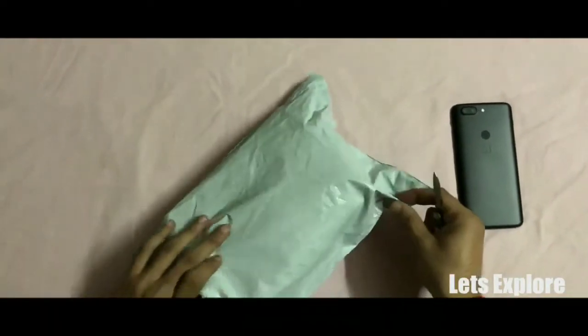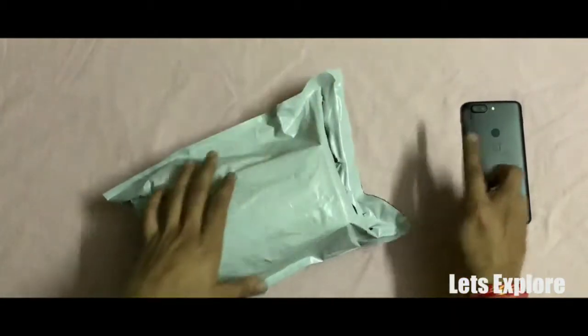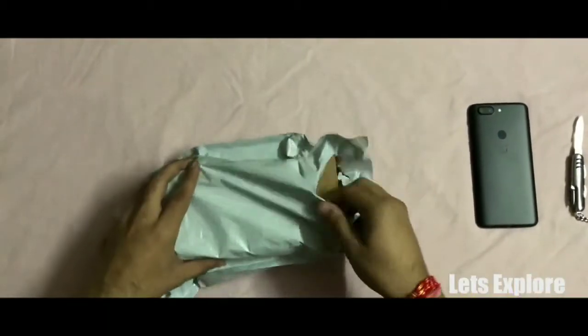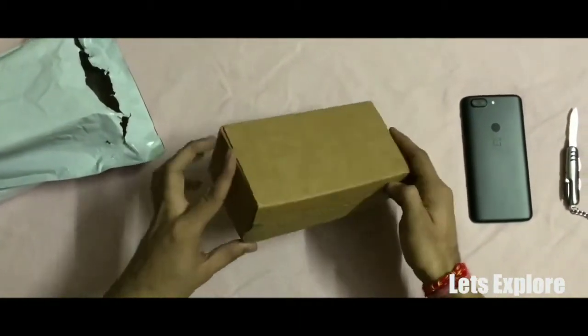Hey guys, welcome to our channel and today we are going to do the unboxing of OnePlus 5's tempered glass by OnePlus. I must mention that the packaging done by OnePlus is pretty nice.